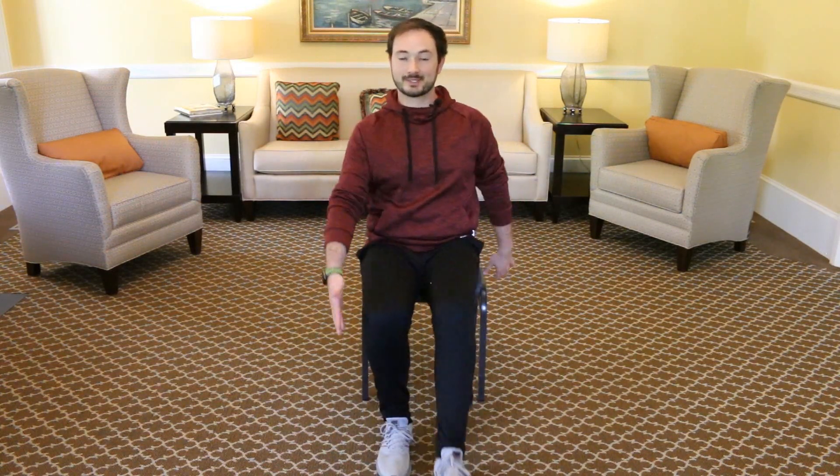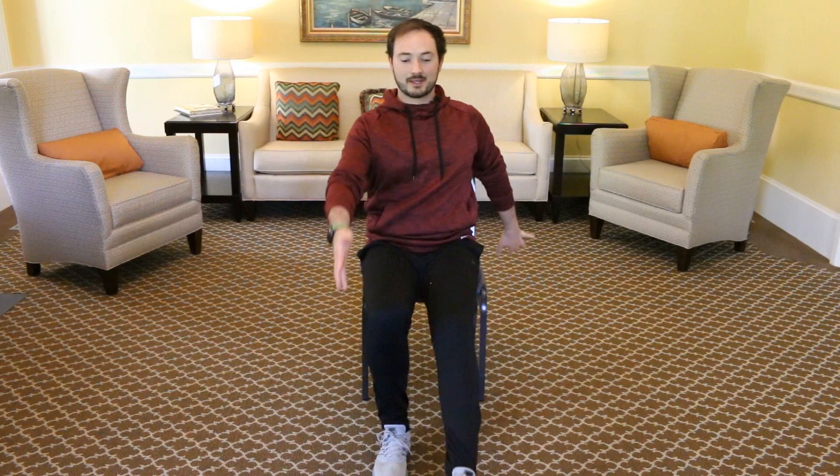Three, two, one. And march those feet, bring them in. Alternate feet — tap those heels forward. And let's add an arm swing by your side. Everyone's doing great. When you tap those heels, make sure you point the toes up towards the sky. One more on each side. And stop your feet.